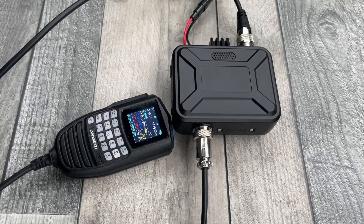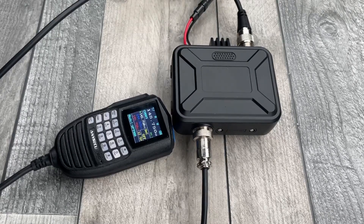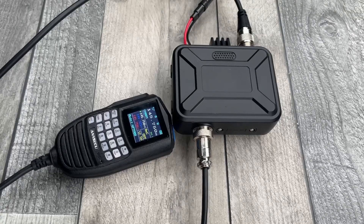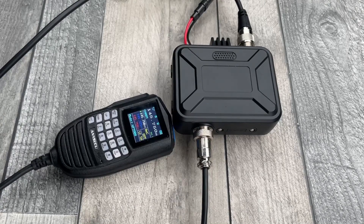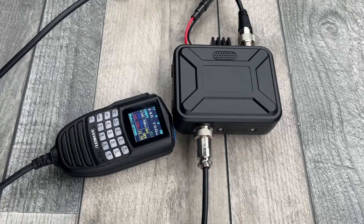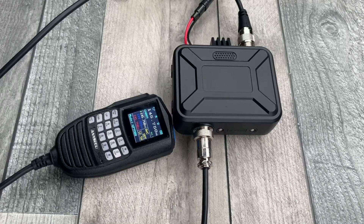This is an Eniseku WP9900. This is a VHF UHF transceiver. It does 25 watts, 200 channels, and covers 136 to 174 and 400 to 480 MHz. It goes up to 25 watts.